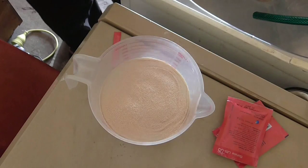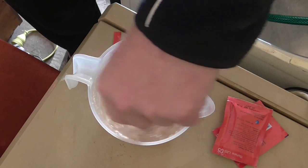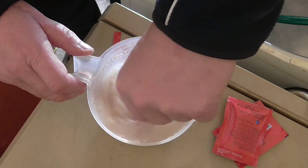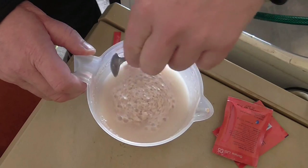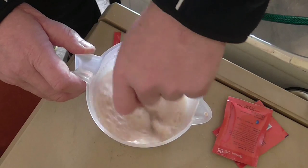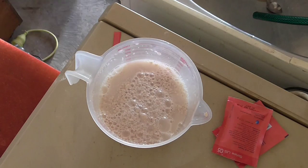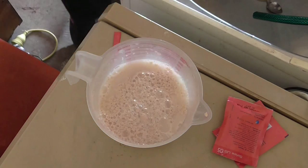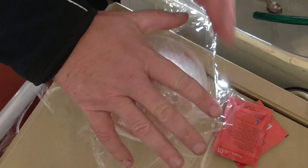And rehydrating my yeast as I always do. A little bit of cling wrap goes over that, over the top.